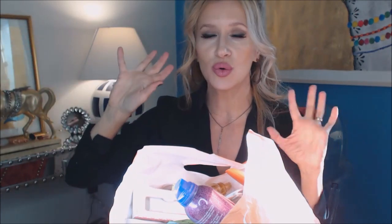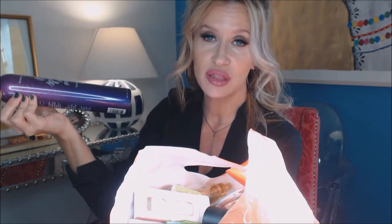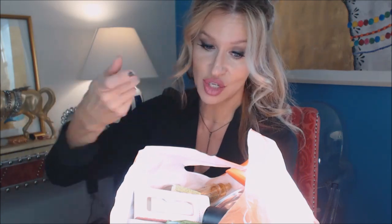Bumble and Bumble Spray de Mode — I used to go through can after can of this and I think it's around $22 to $29 a can. Now that I'm using the Pureology strengthening one, I used to have to use this at night and then another one in the morning to hold it, whereas the other one does both. So that's an improvement.